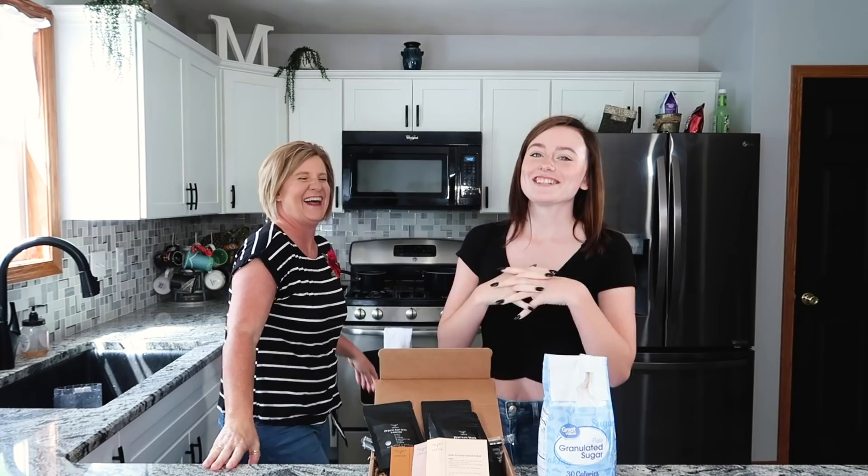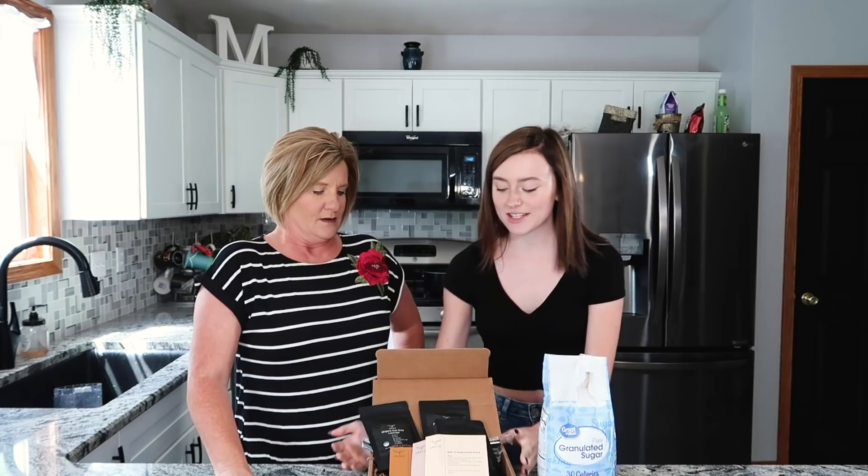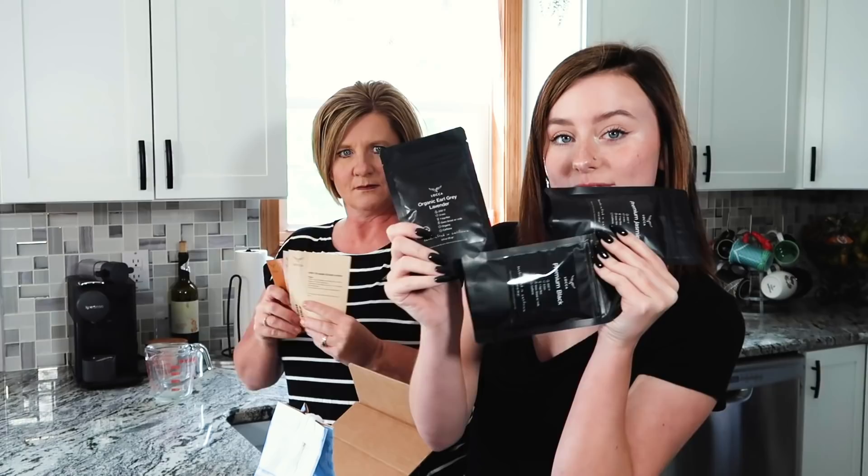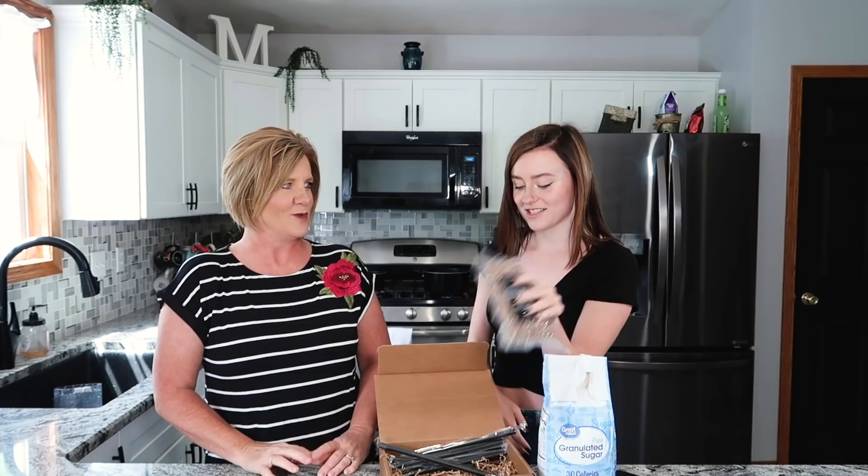Hey guys, it's Audra and welcome back to my YouTube channel. I'm here today because you guys asked for another cooking video with my mom. The last cooking video we did was pumpkin roll and our kitchen looked completely different — now we have a new kitchen. So we're going to make some new stuff today. Let's get started.